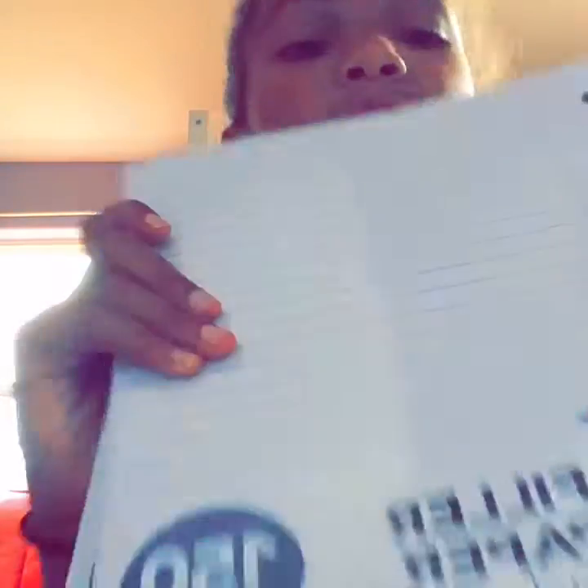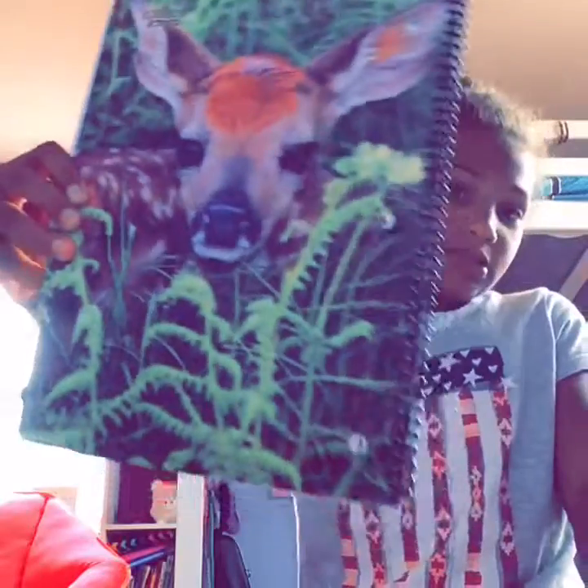A yellow folder and a green folder. Next thing is two packs of filler paper. Then I have a yellow notebook, green notebook, blue notebook, purple notebook, red notebook. And the last thing — my diary notebook. Oh my gosh, that is so cute!